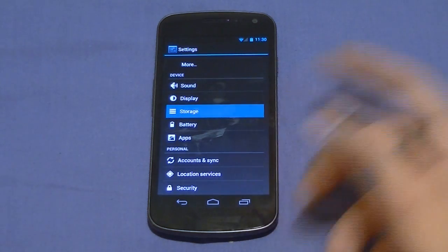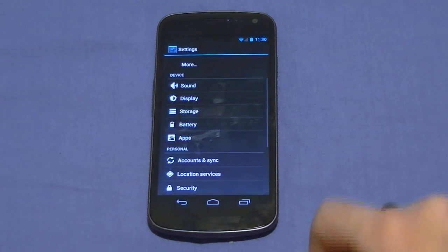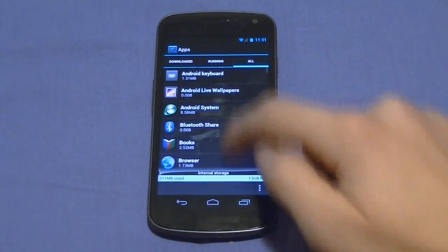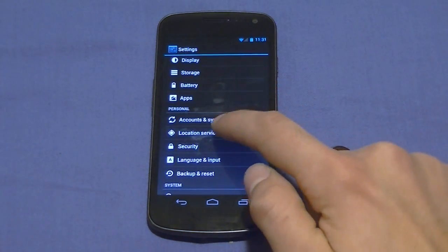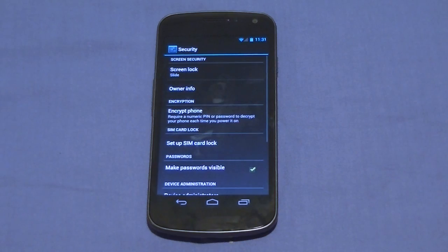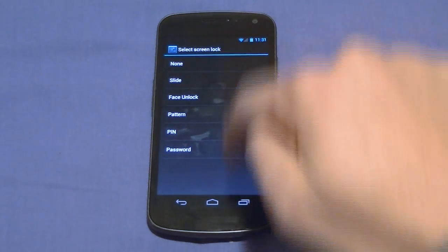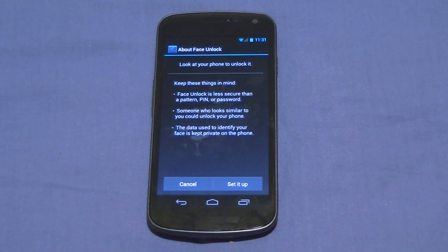Storage shows you what's running, battery shows what's using the battery. Applications show what's taking up memory and what's running — nice and quick with no lag. Accounts and location services are there with GPS satellites. Now security is where it gets really cool. Everything is the same except for the kinds of ways you can lock your phone: slide to lock, pattern unlock, PIN, password, or face unlock. I've tried this out a few times — it's all right. Most of the time I'm not in a bright environment so I can't really expect it to work perfectly. Let me set this up right now so I can show you how it works.